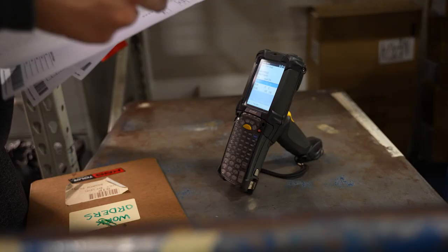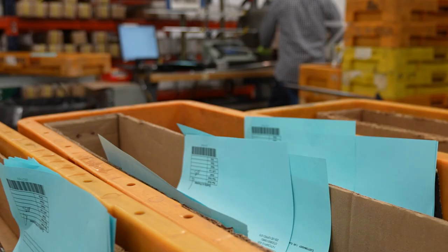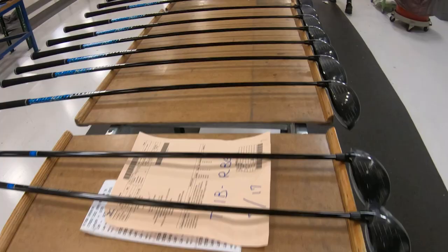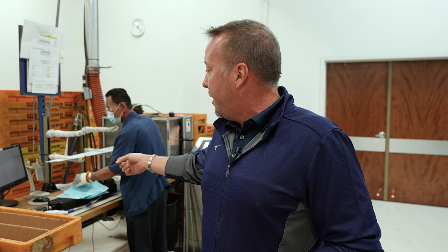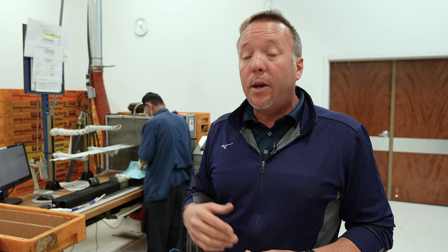You'll notice different color work orders throughout the process. That's a visual management system we use for our employees — based on color, that represents a shipping date, so they don't have to look at every requested ship date on the order. They can visually look across the plant and know what day it should be shipping. Also, Nan has a scanner — he's scanning those work orders, updating the status in the system on the sales order and work order, and letting customer support know that the order is at the saw and shafts are being cut.